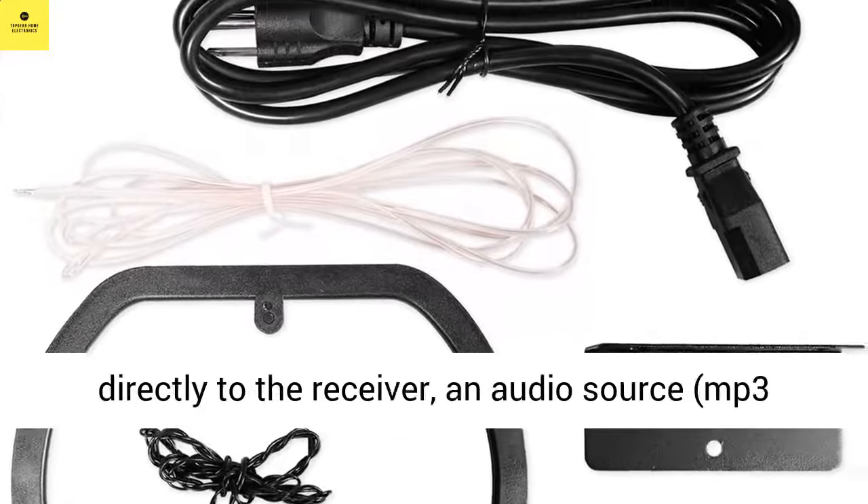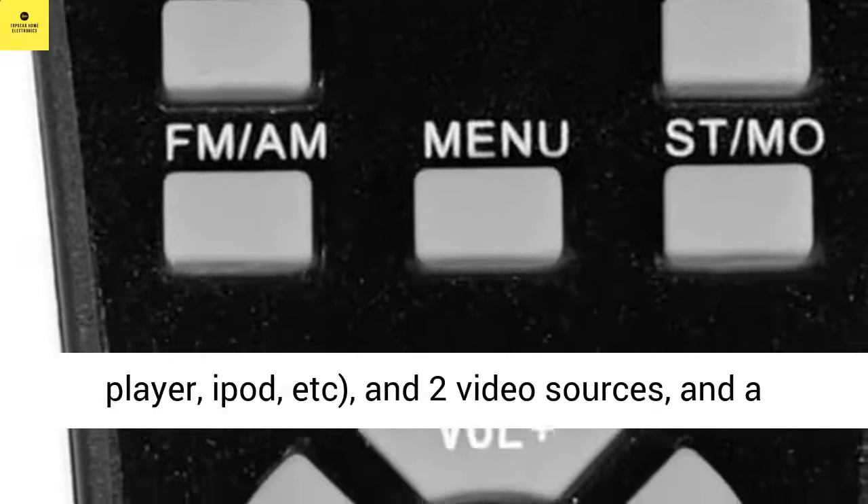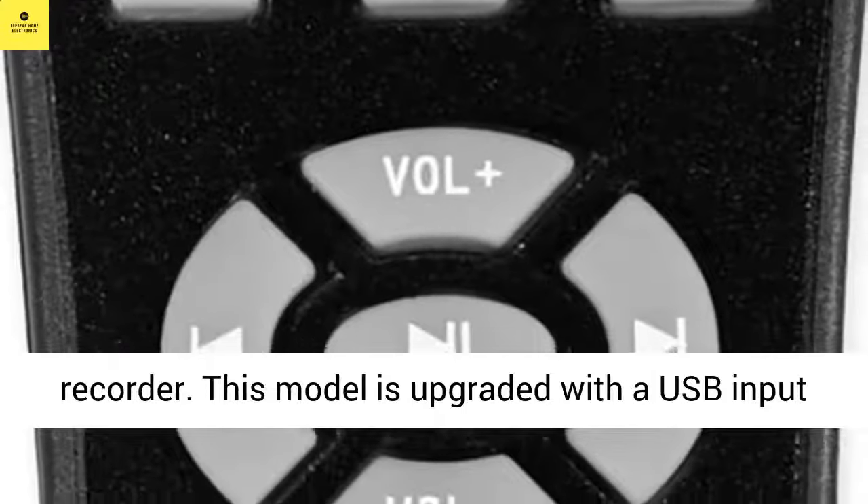You can also connect two microphones directly to the receiver, an audio source, MP3 player, iPod, etc., and two video sources and a recorder.